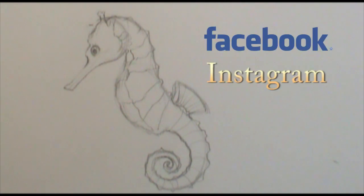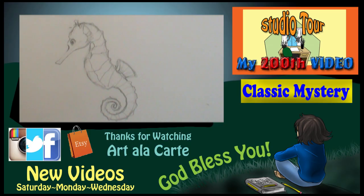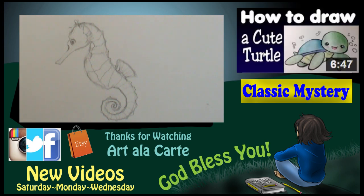I'd love to see your seahorses, so make sure to post a picture to my Facebook and Instagram. I'm curious — what is your favorite under-the-sea creature? Is it a seahorse, crabs, starfish, sea turtles, whales, dolphins, sharks, Nemos — whatever, let me know! My favorite under-the-sea creature would have to be a leafy sea dragon. If you don't know what a leafy sea dragon is, Google it — or hit that subscribe button because in the future I'm going to have a tutorial on how to draw a leafy sea dragon!